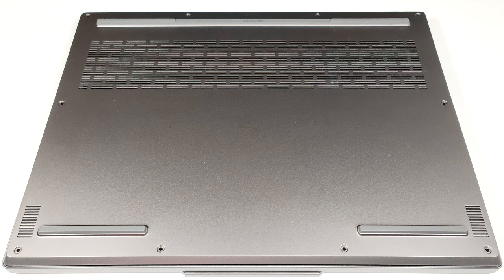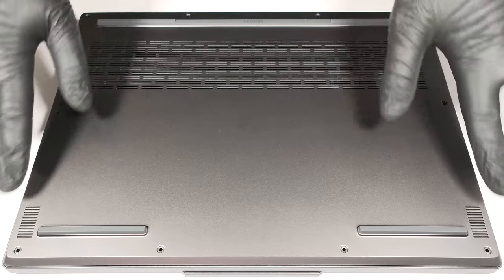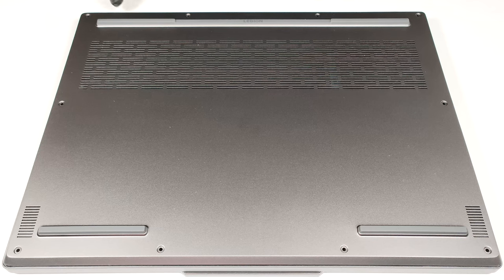To open this laptop, you have to undo 10 Phillips-head screws. Then pop the bottom panel from one of the top two corners, and after that pry the plate with a thin plastic tool starting from the back.